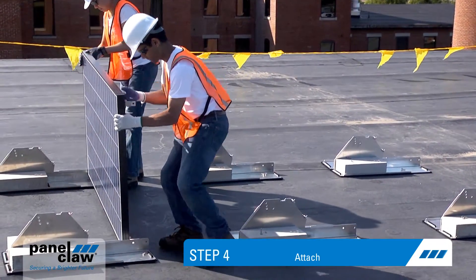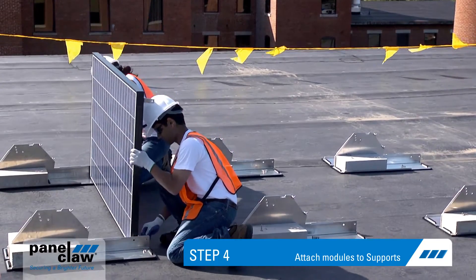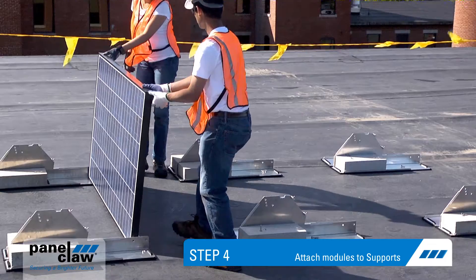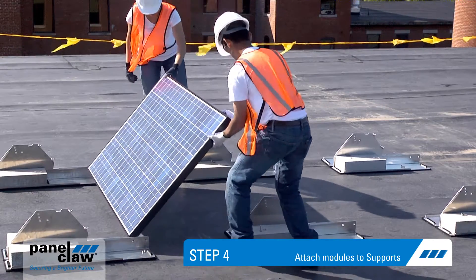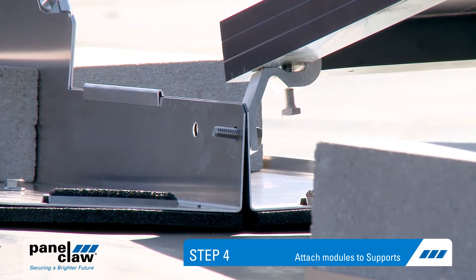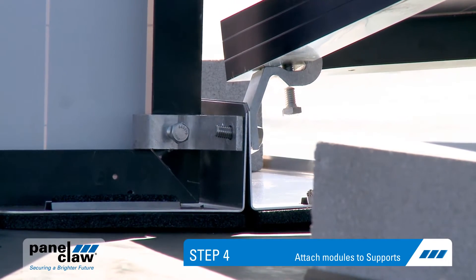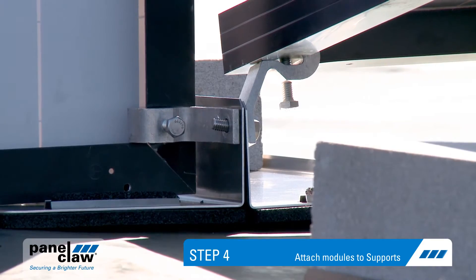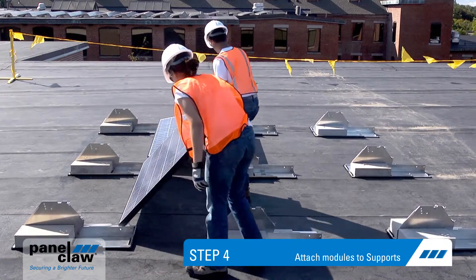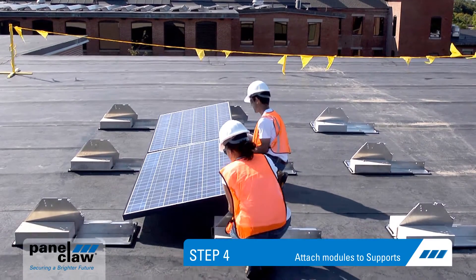Step four: attach the module to the low end of the support by inserting the bolts through the claw and support. Then tilt the module down and attach the claws to the high end of the support. As you assemble the array, ensure that the threaded end of the bolt is exposed and can be used to attach the next module. Tighten the bolts on the outside edge and then repeat the process for the next module.